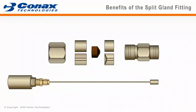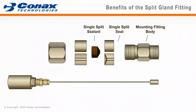Let's identify the parts of a split seal fitting. The fitting body holds the sealant components inside its chamber. The split seat is comprised of two identical halves that allow the sealant to wedge tightly onto the probe when compressed.